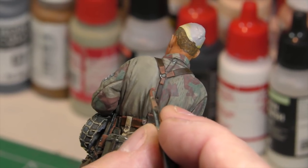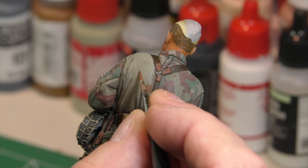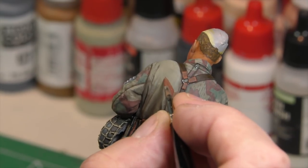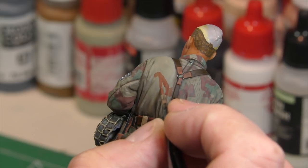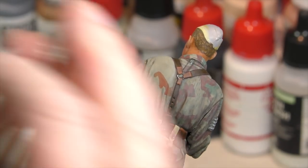You can see the paint is very thin. Remember, the splinter pattern is very geometric. We do not want any soft or rounded edges, so I'll keep refining this.